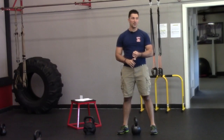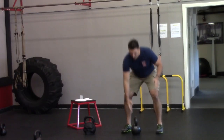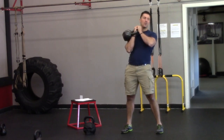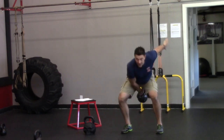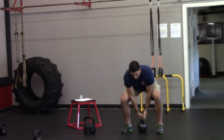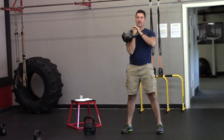You can give yourself some help with the handle — you can go like this with the offhand, or you can give yourself a little help this way. It can also be done from a dead stop, like that.